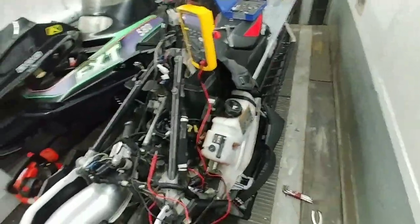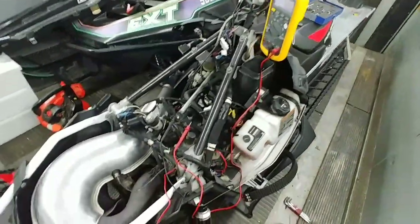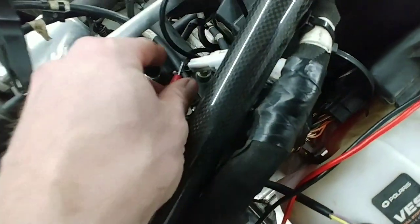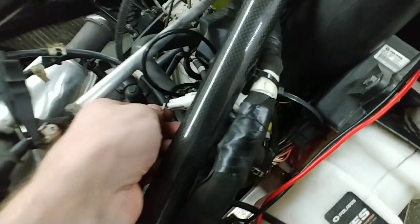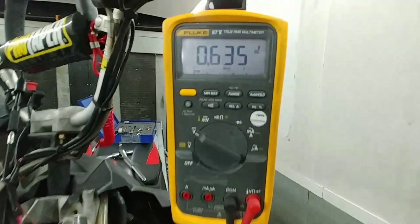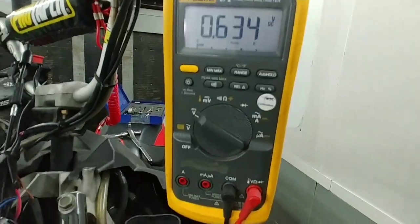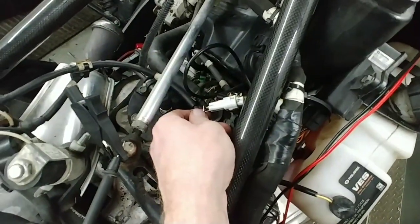I've got it all plugged in. I've come down and moved the sensor a little bit to get it more in range. The ECM is powered, and right now I'm reading 0.634 volts. Remember, we're looking for 0.700 volts, so we're going to go down and adjust the throttle position sensor.